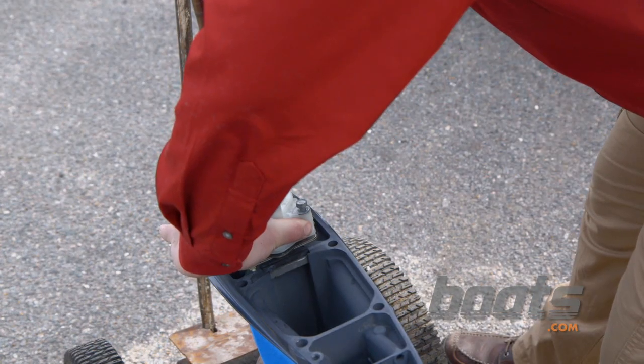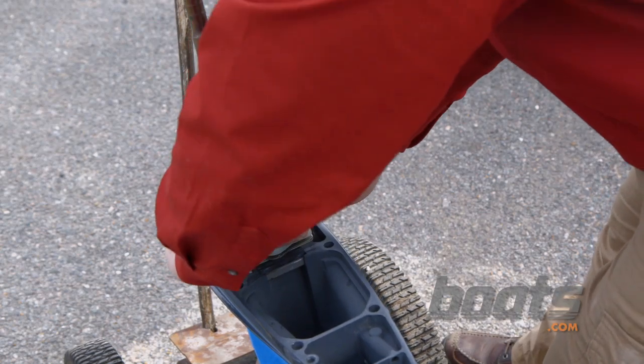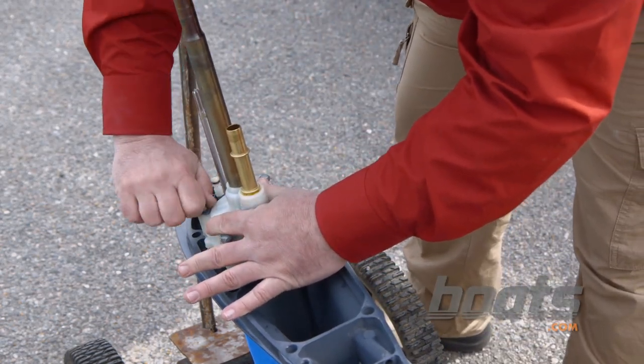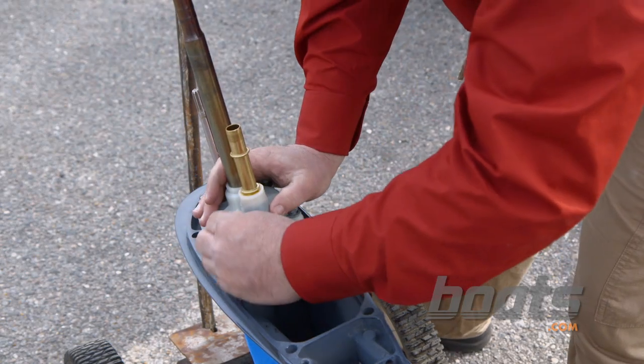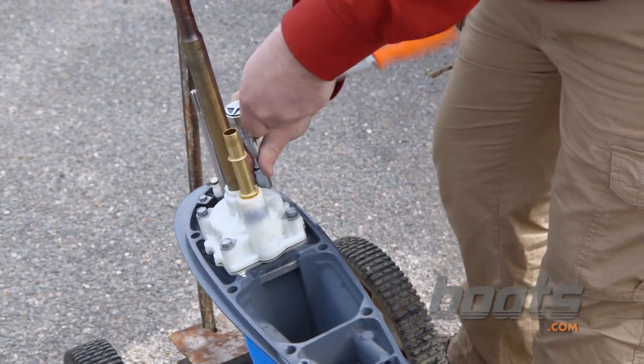Now, if you're mechanically inclined and you have a good set of tools and feel comfortable with it, this is a job that some boat owners can do by themselves. But if you have any doubts, take it to the pros. Does it affect your warranty at all if an owner does this? It does not.